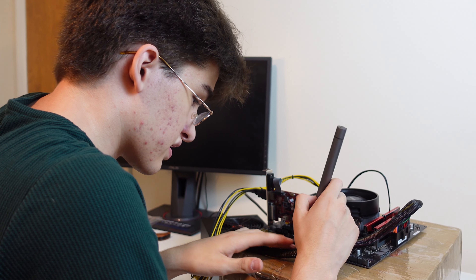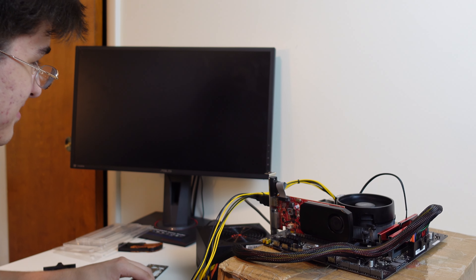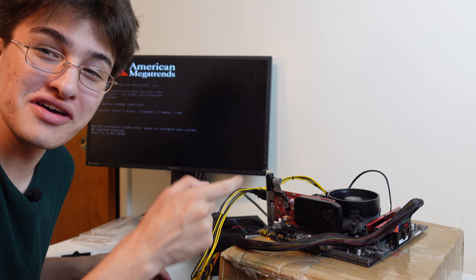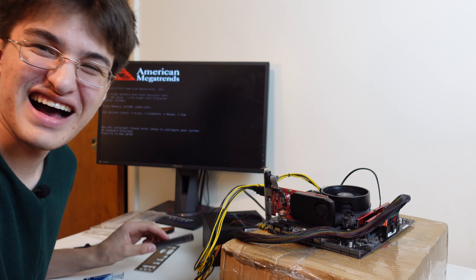Alright let's power it on again. I actually feel really stupid — I hope this works now. Drop a comment down below if you saw that there was no RAM and you were just screaming at me through the screen. I feel stupid.